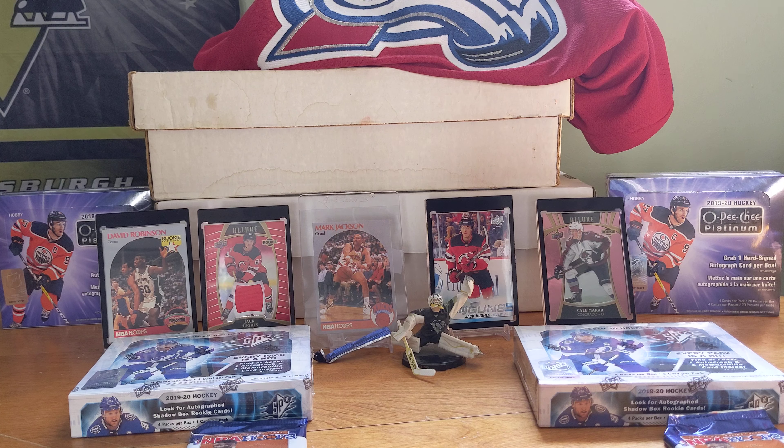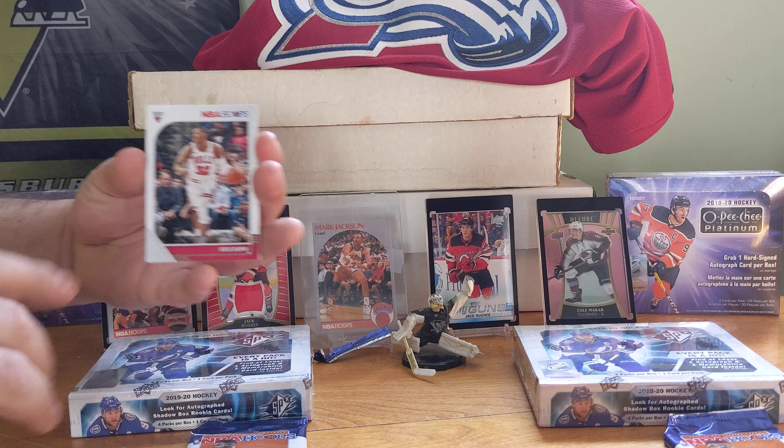Alright, let's see what we got here. Basketball cards are through the roof as we learned — unreal. But yeah, you pull the right one, you pull the right one.